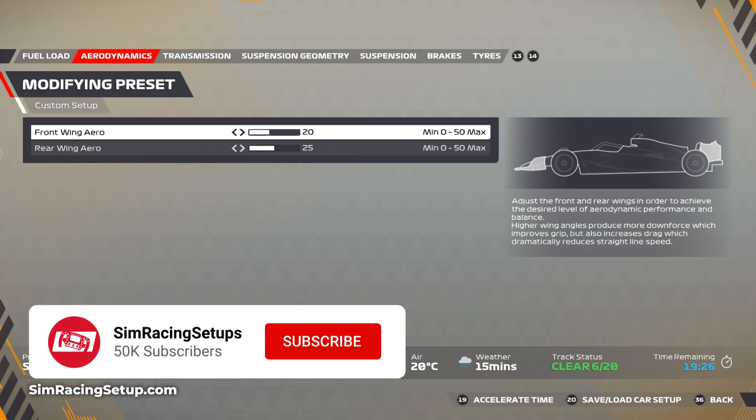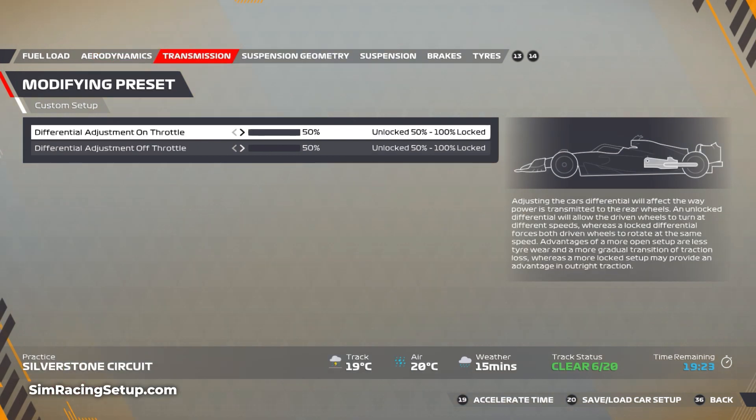For your aero, they're pretty balanced with 20 at your front and 25 at the rear, and then transmission 50% on-throttle and 50% off-throttle.